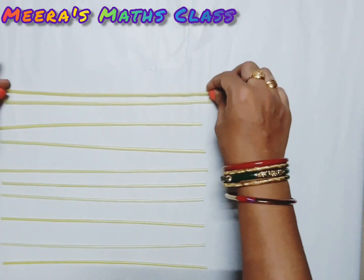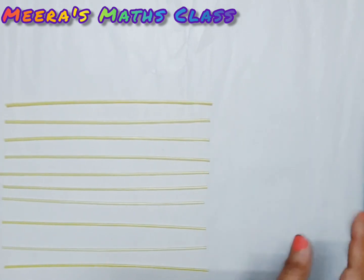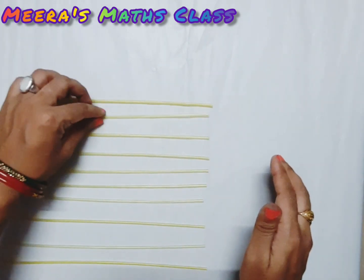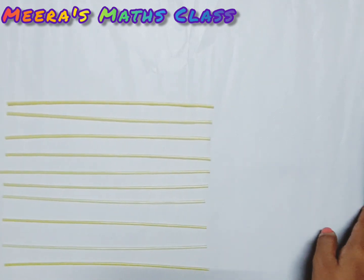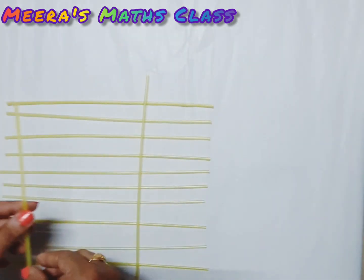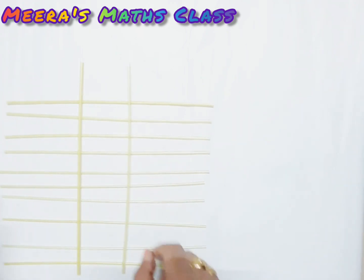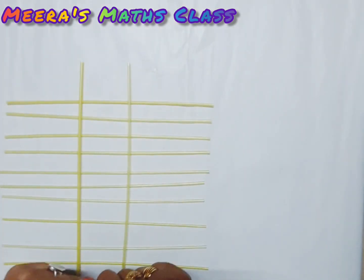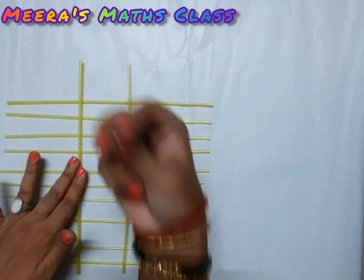I have fixed ten straws. Now you have to place them at little bit the same distance so it is looking good. Now, we need two more straws. I need two straws here because I am going to make the table of two model. So, two straws — I'm not cutting them. Let me fix and show you. I'm using the pin.